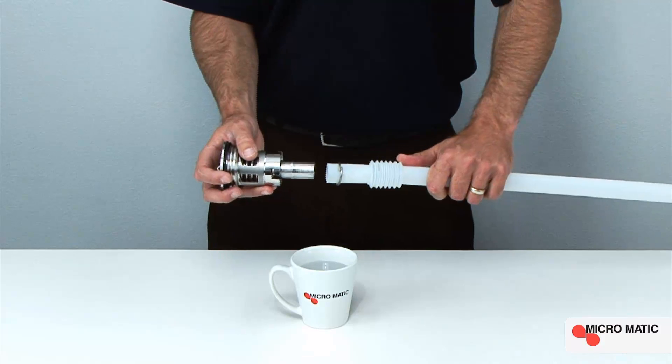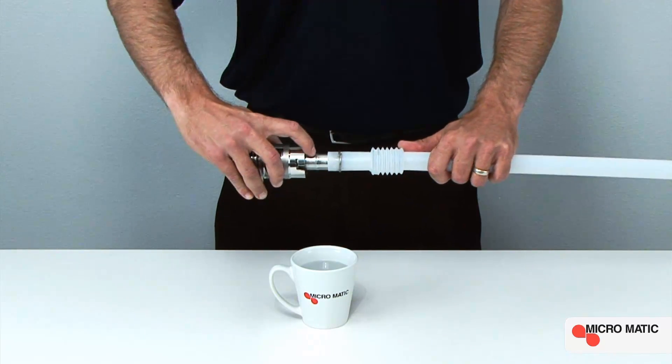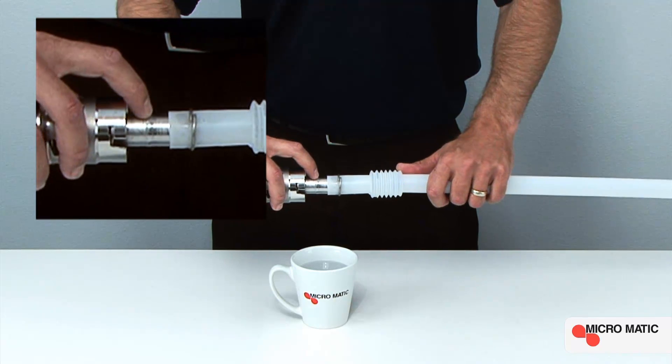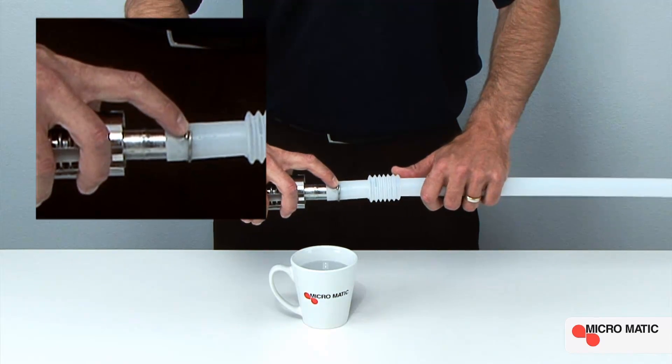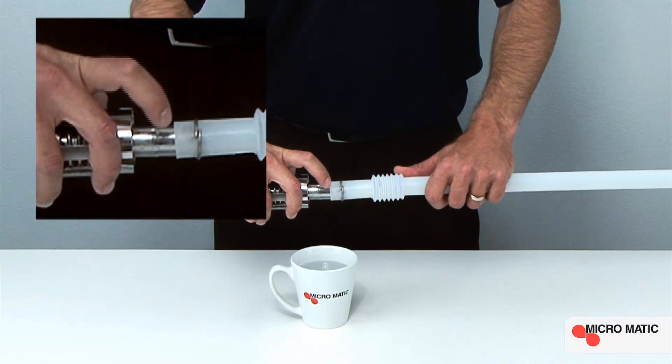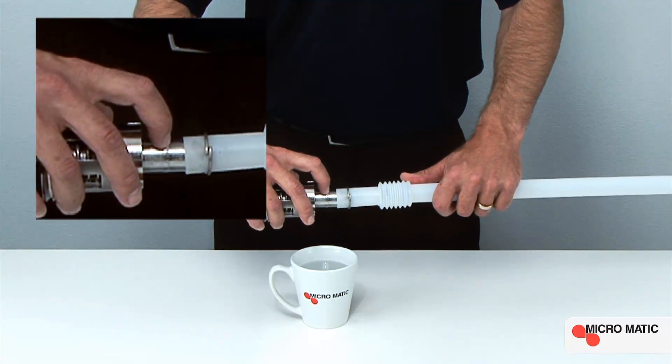Next, align the container valve with the down tube. Before installing, ensure that the container valve ring bulge and the stainless steel sealing ring are properly installed, with the sealing ring residing over the ring bulge.